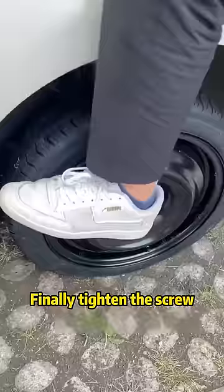Finally, tighten the screw. Oh my god, it turned out to be that simple! Have you learned it? I'm Brother Tsong — follow me to learn 1,000 car knowledge tips.